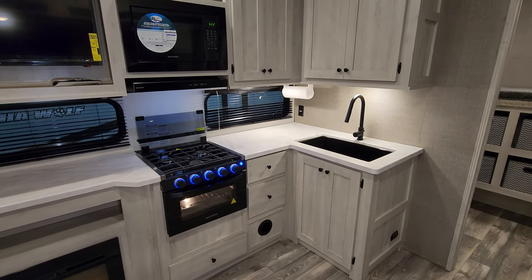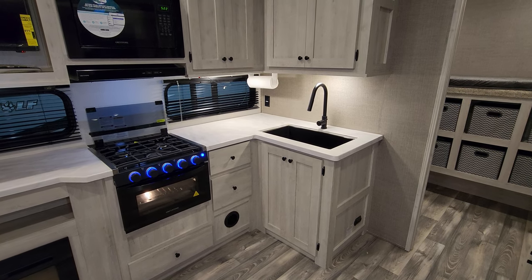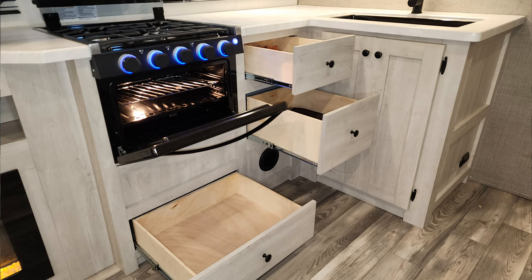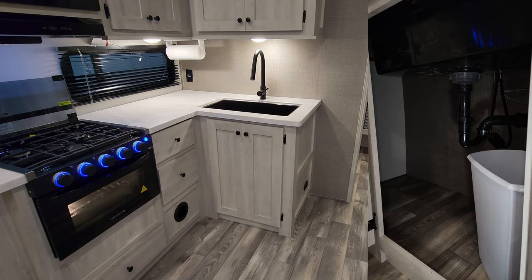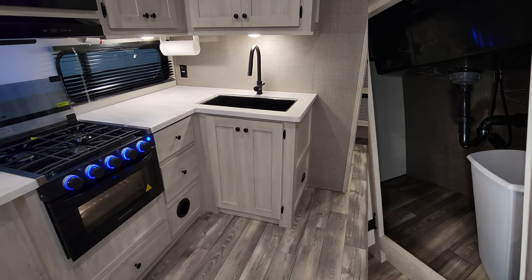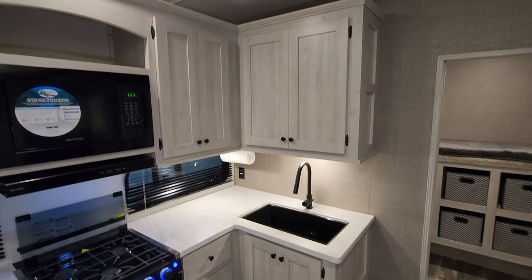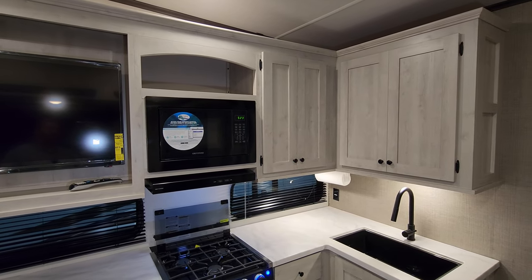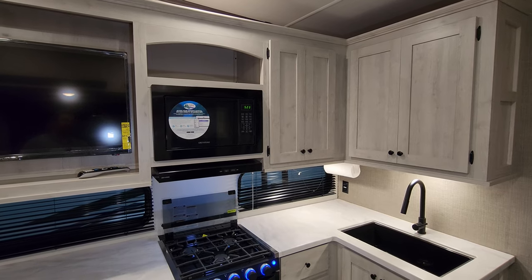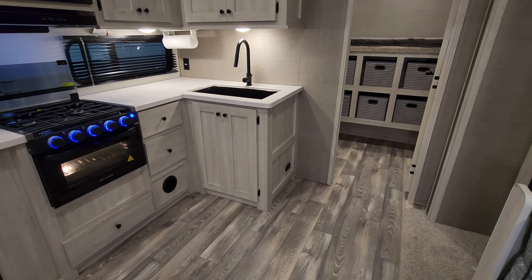A couple of windows overlook the campsite area. You have the Greystone oven with a glass front, light-up knobs, a flip-down glass lid, and a three-burner propane stovetop. There are three full-extension ball-bearing drawer-guided drawers, a heat duct coming out of the cabinet, and quite a bit of storage underneath the sink area. There's a high-rise sprayer faucet, a little paper towel holder, overhead cabinet space, a Greystone microwave, and a Greystone hood range light and fan.